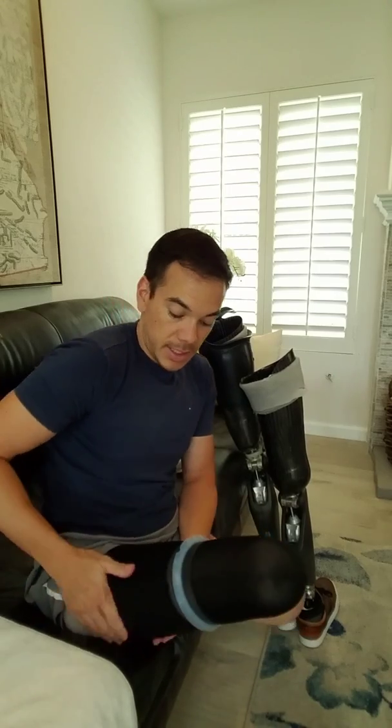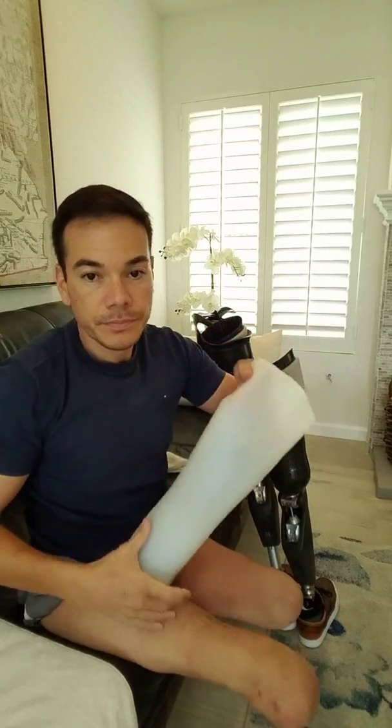This is the EcoSeal liner, which I just switched to a few months ago — I believe it's a silicone material. I leave this on here to make it easy to roll off as well. This is my knee disartic, or KD, liner, and this liner is silicone. Both liners are silicone, but this one is custom-made at my prosthetic clinic in Irvine — Southern California Prosthetics. They have a shop connected to their clinic which makes these liners — it's really cool.